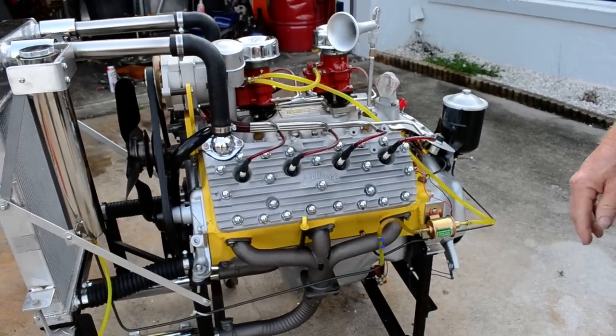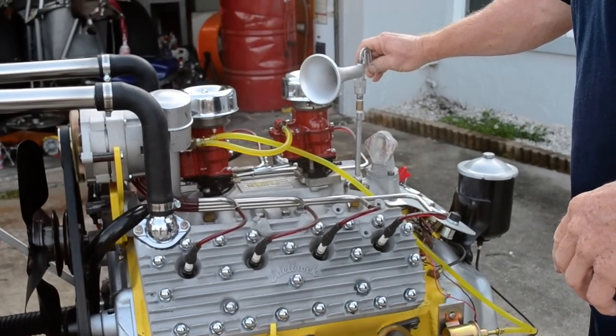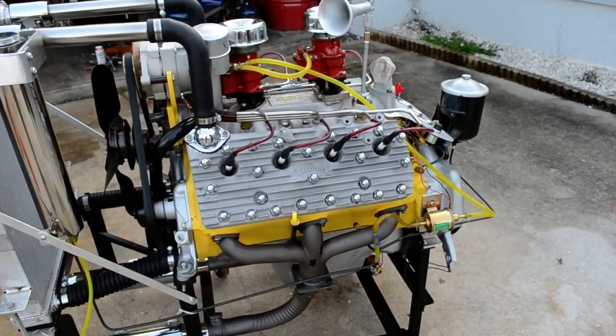I added a wolf whistle to it just for fun. It seems to have been a popular thing back in the 1950s.